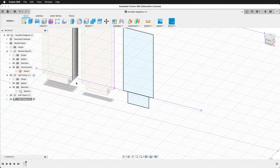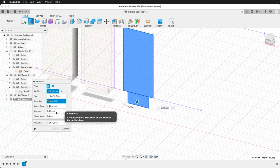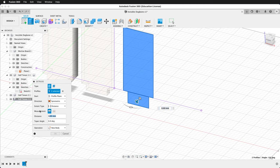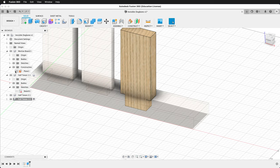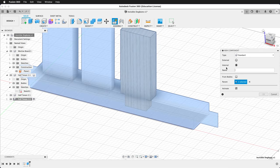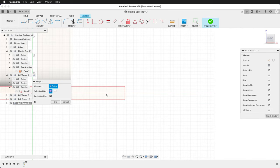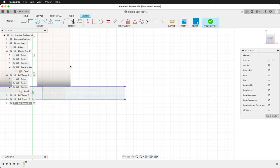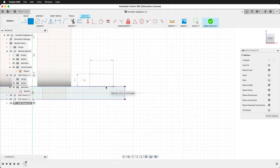Once again, hide the mortise board. Press E to extrude, grab both pieces, go symmetric, and set the distance to ply divided by two. Re-show the mortise board and the construction plane. At the top level, make a new component — Full Tenon 2. Create a sketch on the midplane. Project the geometry in. Draw another rectangle — ply by tab. Make it collinear with the top.